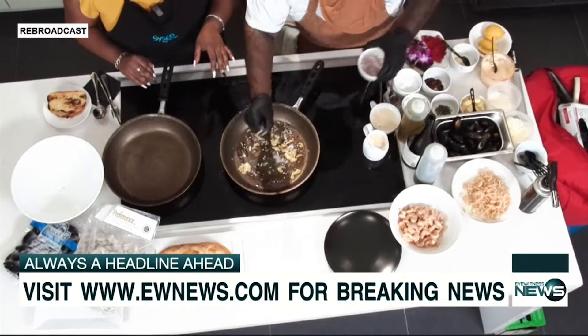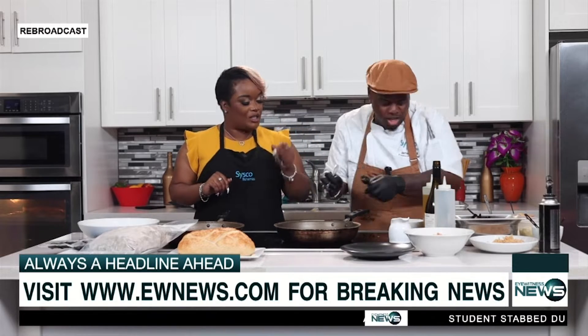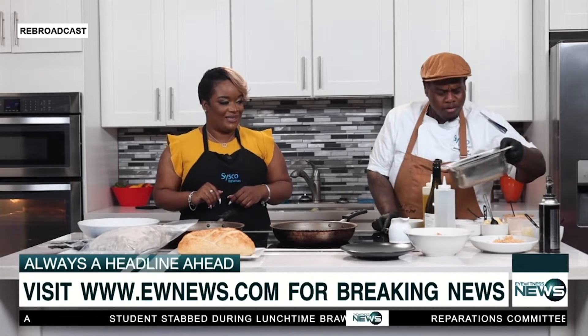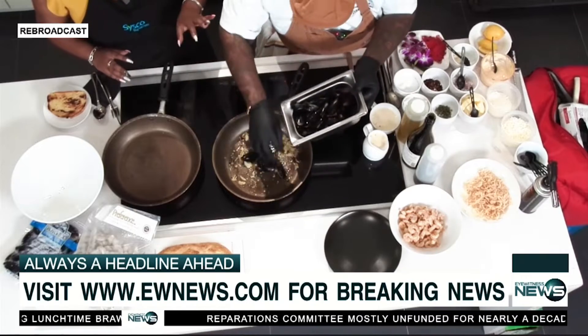Chef has already gotten it started. He's got some olive oil in the pan, garlic and shallots. Toast that off ever so slightly till the perfumes fill the room. Some good smells — the aromatics of this are unbelievable.